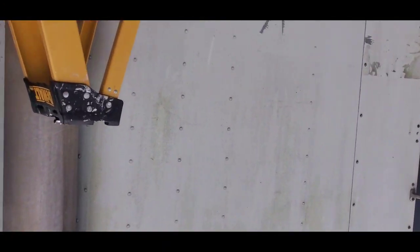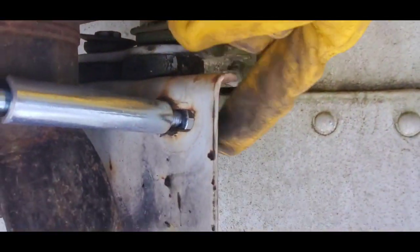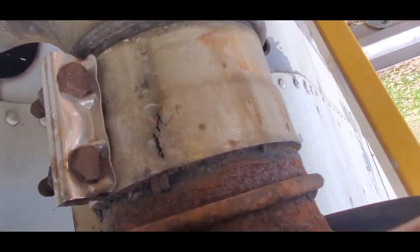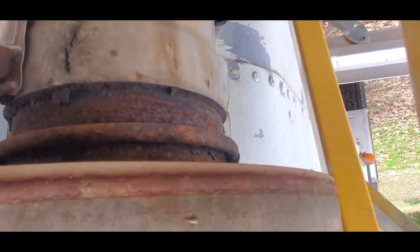It's extremely rusted on the inside — it's rust city. Since I replaced the other one, I just wanted to replace this one too. This C-clamp is the only thing that's holding the top of the muffler on, and then there are two at the bottom. So once you take the C-clamps off and this big clamp connected to this pipe, I'm going to take a wire brush and loosen up some of that rust in there and it should come off.